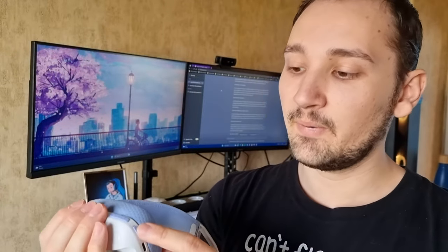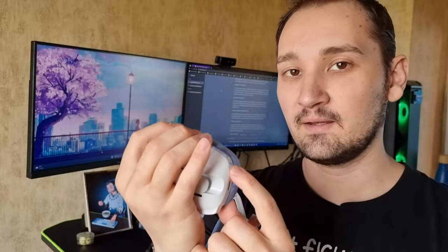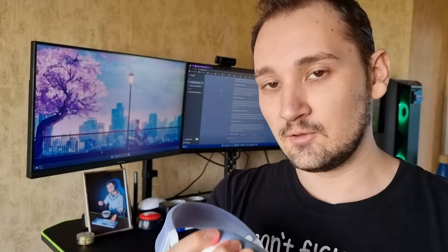To change from the 2.4 GHz adapter to Bluetooth, press and hold the power button and the microphone mute button for three seconds — they will switch and you'll be able to connect them to any device you want.